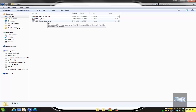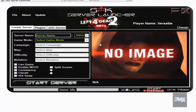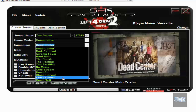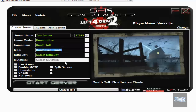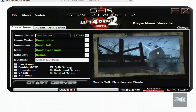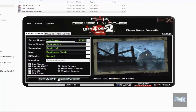Go ahead, download that package and run it. When you run it from my desktop shortcut, it's going to look like this screen. Give yourself a server name like 'test server', select the game mode — let's do cooperative for example — pick a campaign, let's do Death Toll, map: Boathouse Finale, difficulty: normal. I'm going to do a LAN game and a split screen, and for player two I'll just leave it as player two. Then just click on start server and your game is going to start.